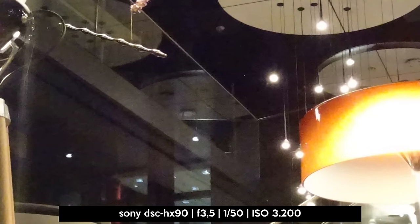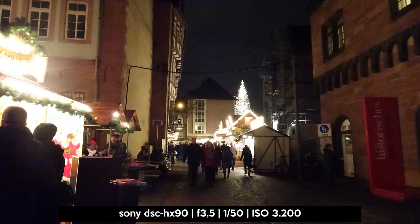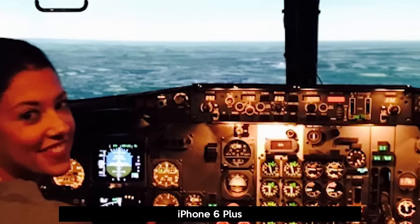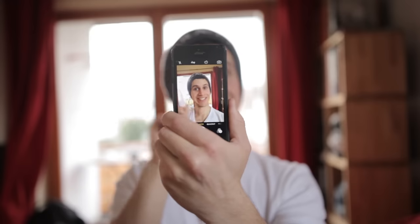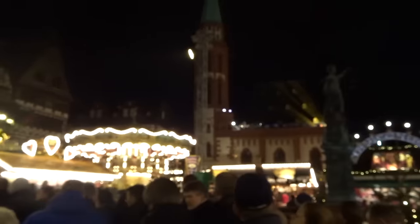Up to ISO 800 the image seems to be clear, but as soon as you increase the ISO up to 1600 and above to ISO 3200, the image quality decreases rapidly. At some stage, photos look like they were taken with a smartphone with the flash disabled — a bit grainy and dirty. But if you think your iPhone does a better job in low light than the HX90, you might be wrong. The bigger sensor does of course a better job than the sensor built into your smartphone.